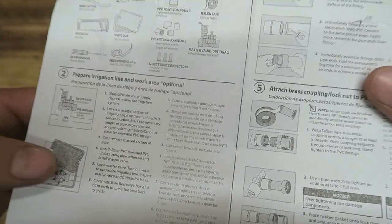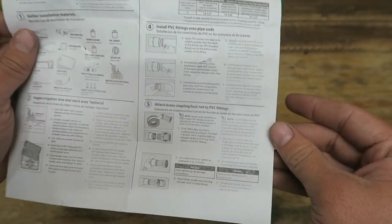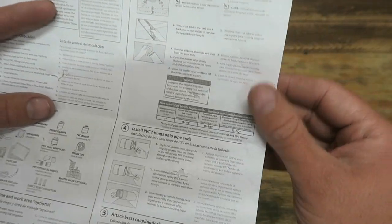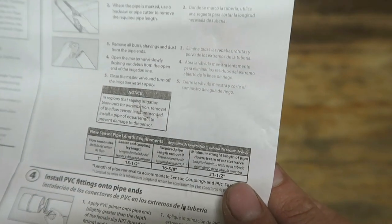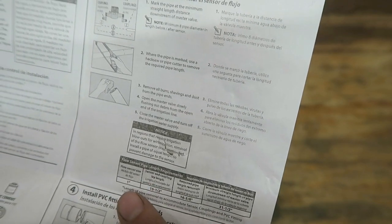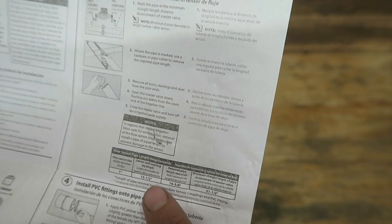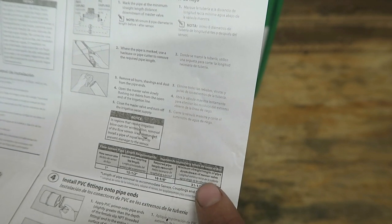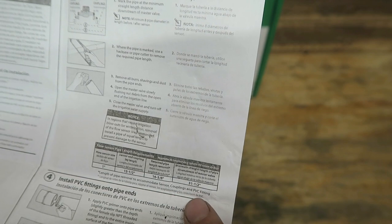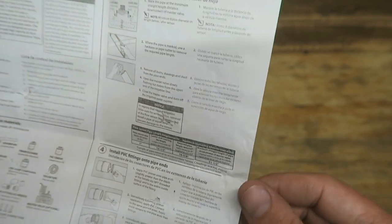A lot of times with a flow sensor, they'll require a certain amount of feet to be undisturbed in front of it. They don't want a 90-degree fitting right in front of it because that will disturb the flow. The flow sensor size is a one-inch flow sensor. Sensor uncoupling length is 15 and a half inches. Required pipe length to remove is 15 and six-eighths inches. Minimum straight length of pipe downstream of master valve is 31 and a half inches. Make sure you've got plenty of straight section — you don't want to put this in a tight space.